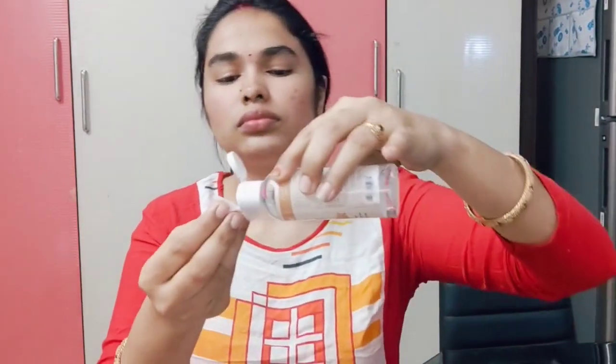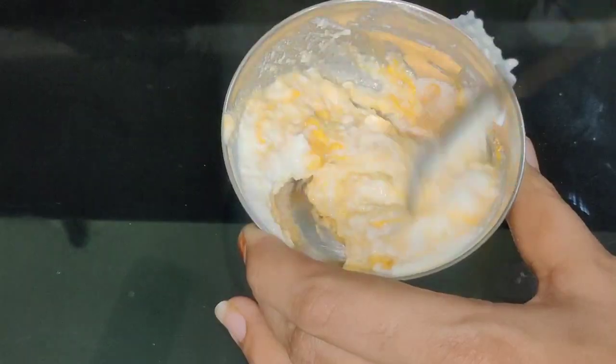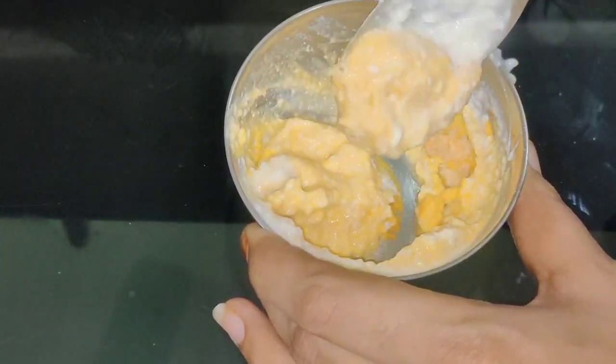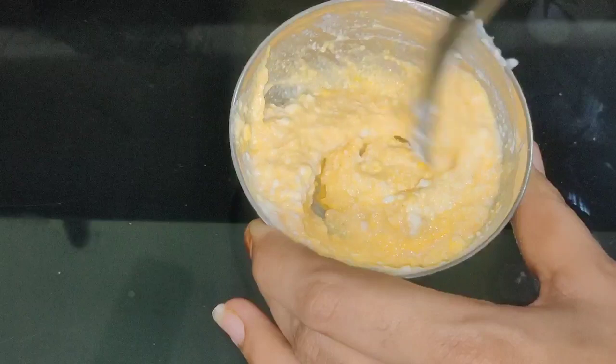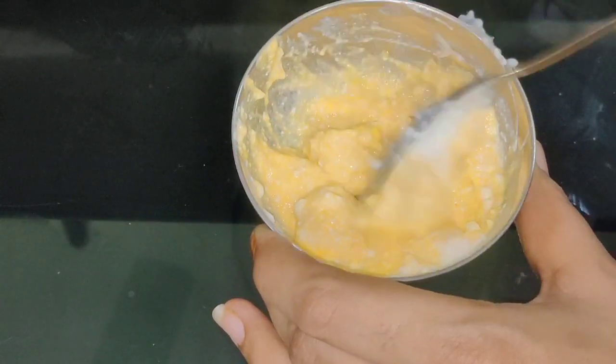Hi guys, welcome to my channel Shraos Beauty and Home. Please join me again. Today I have a good and useful video. It will be useful for you. Just only 5 minutes, and I will share a great remedy for you. We will make this simple and natural.